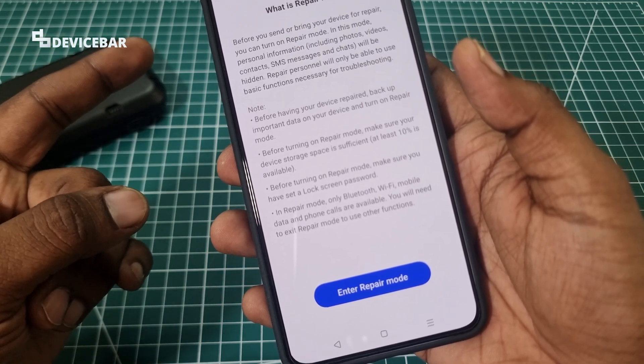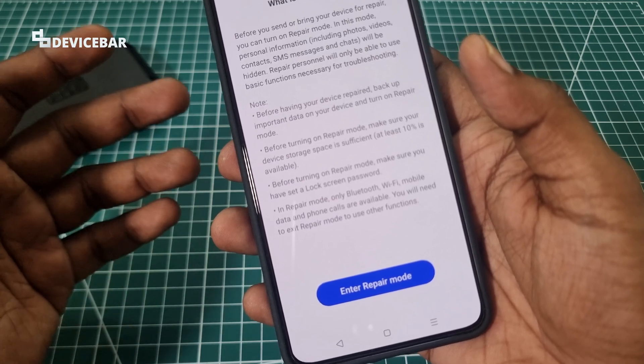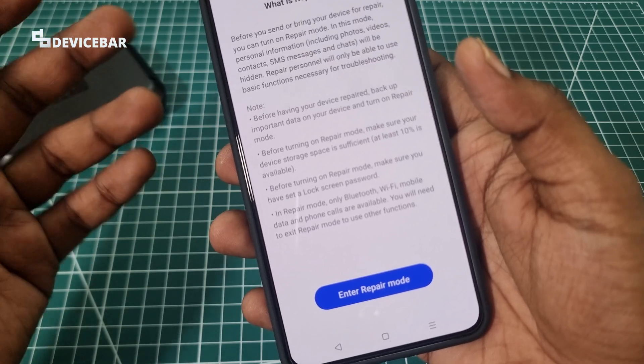Backup all your important data — this is something you should do regularly even if you don't give the phone to the service center. Also make sure at least 10% of your phone storage is available.